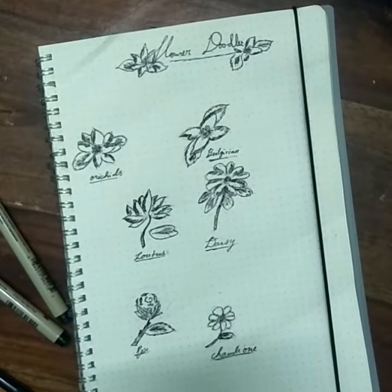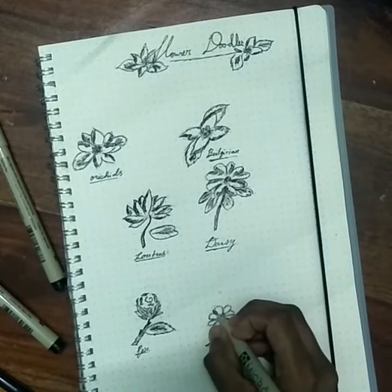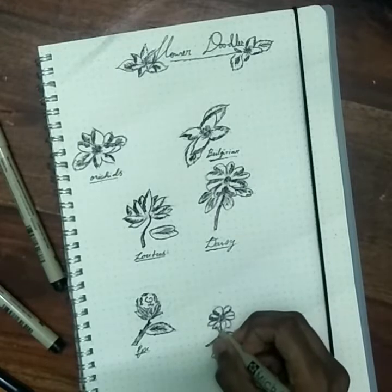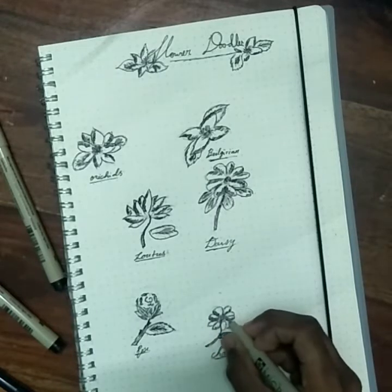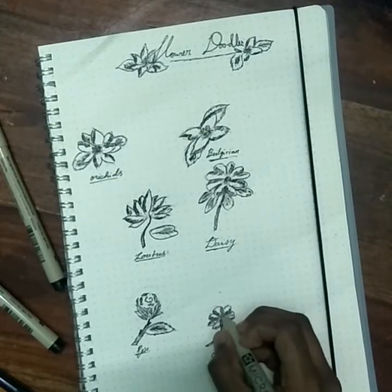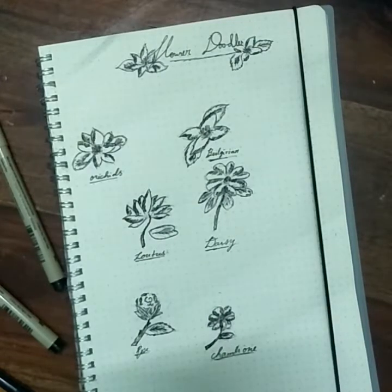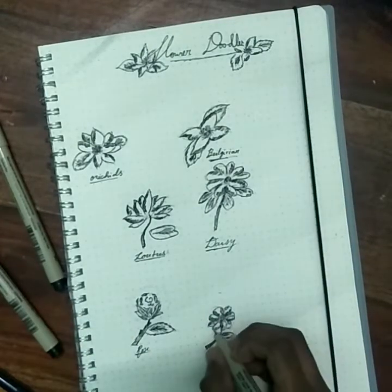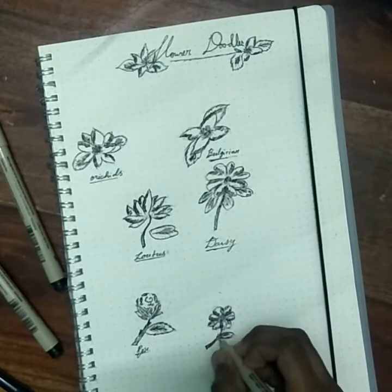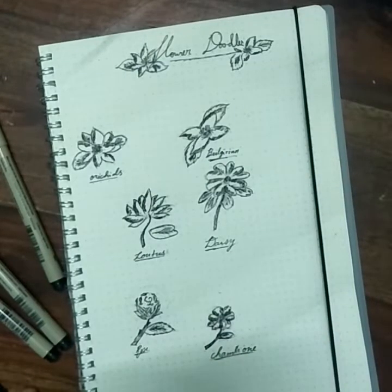I'm shading up the top part too, so wait for it. I'm taking my Micron zero three for this and shading up the other parts - shading up the flower leaves and petals to make it look more lifelike and really cool, shading over the sides and the stem also. Then I'm taking my Micron zero two to shade a bit more delicately, putting up the stem a bit more. Now I have finished my chamomile.